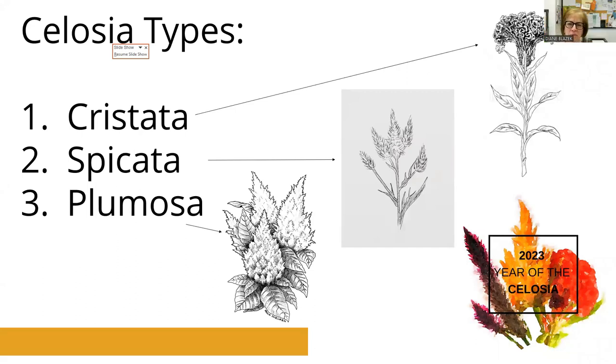We always get that question about ornamental peppers — they're a pepper, can I eat them? You can, but there's no flavor, or they can be super hot. Buy the peppers that are bred to be eaten and just use the ornamental peppers for ornamental purposes. There are some new things coming out that can serve both purposes, but that's another whole webinar topic.